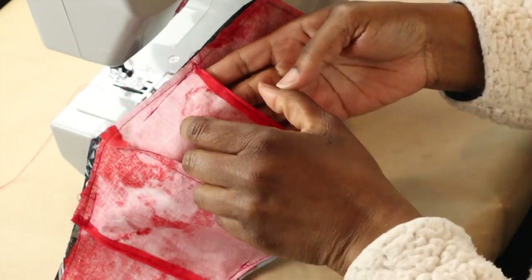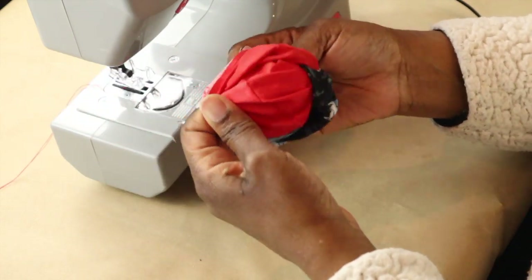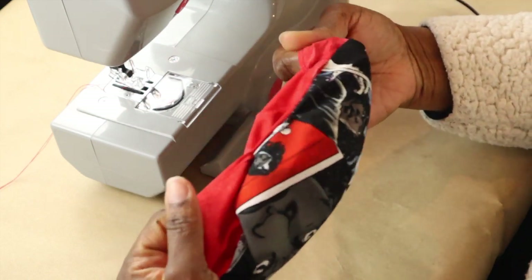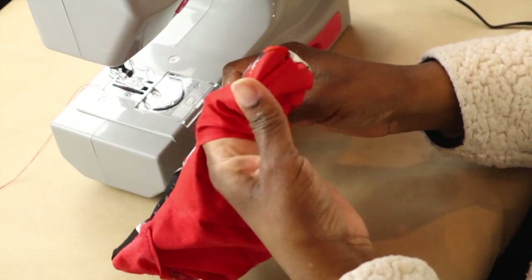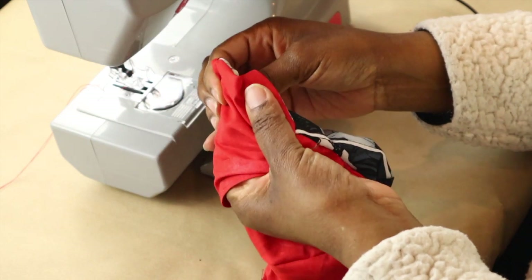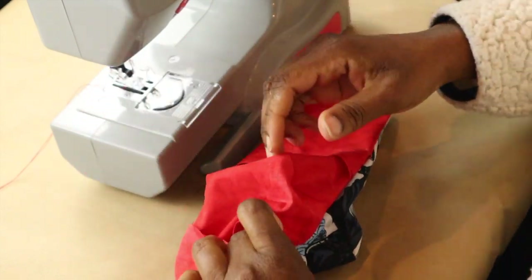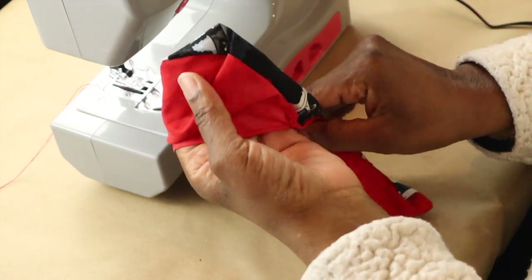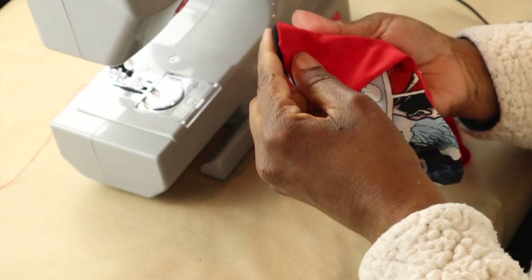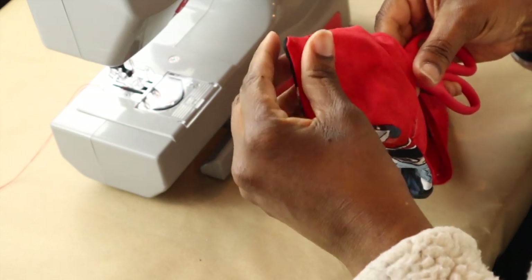Now what we're going to do is turn it inside out using one of these flaps. If you wanted to clip the curved part of the mask you could do that, but it's really not necessary — you'll see it ends up having a great shape as is. You could use something like a pencil or your scissors to help turn those corners out. For those of you who aren't familiar with The Walking Dead, it's based on a graphic novel about a zombie apocalypse — the writing on the show is really excellent.